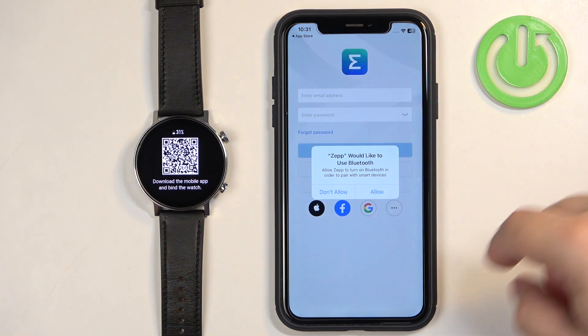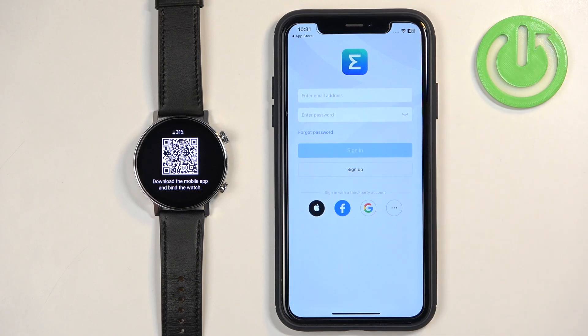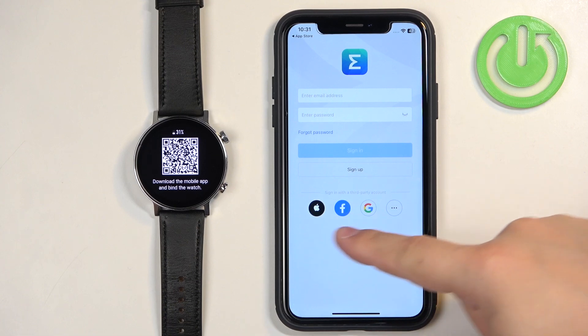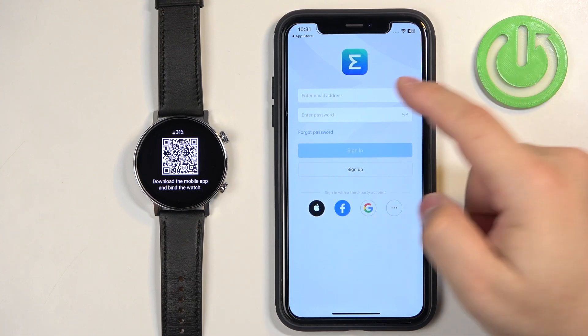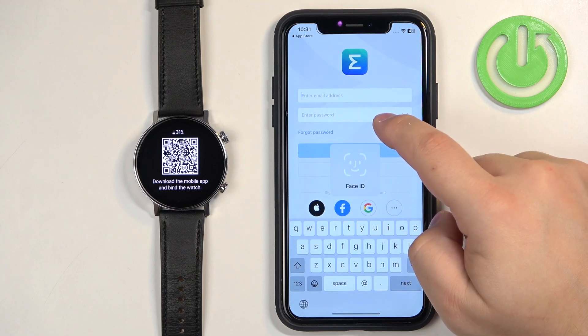If you see a pop-up about Bluetooth, tap on Allow. Now you should see the login page in the app. If you don't have an account, you can tap on Sign Up or use third-party accounts like Apple, Facebook, or Google. I already have one so I'm simply going to log in with my email address and password.